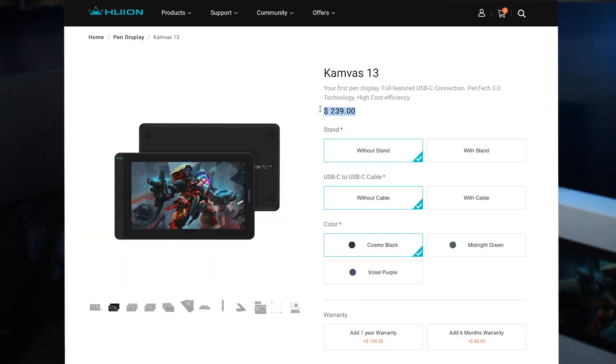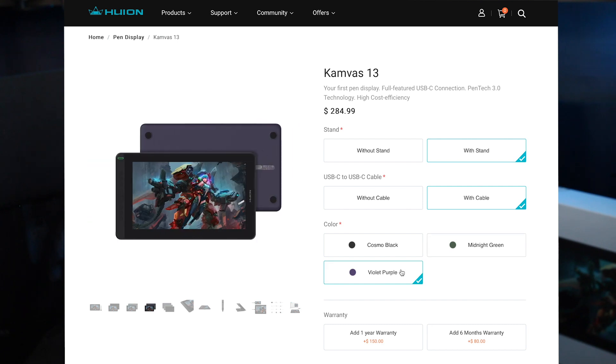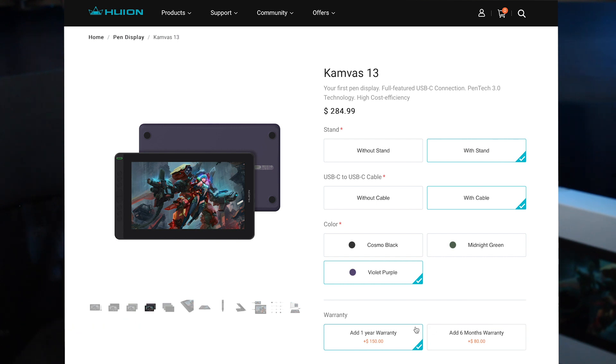First we'll do the unboxing, then we'll test it a little bit, and then I'll create a quick painting so we can truly tell what it's like to work with it, because the tablet is all about that experience. This tablet is a very affordable one — it is only $239, and that's only if you don't want any extra accessories such as the USB-C cable or the display stand. You can check everything on the website and decide what you want.